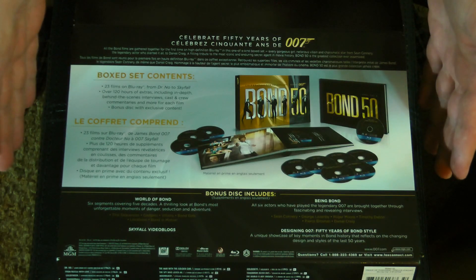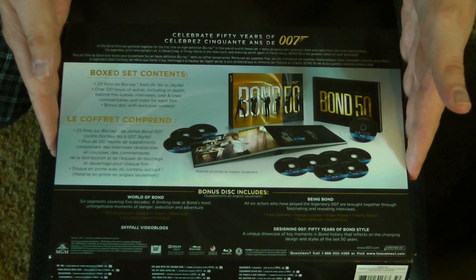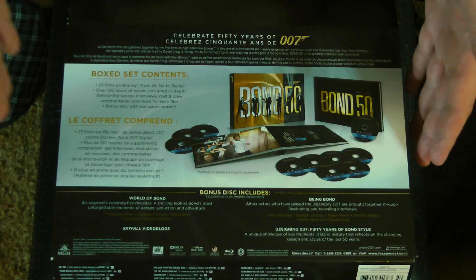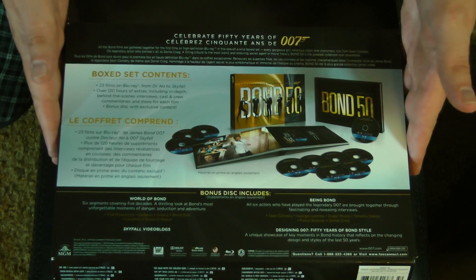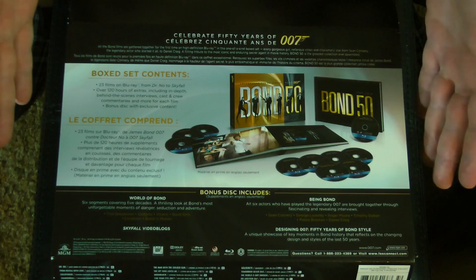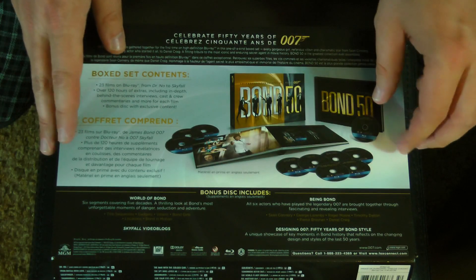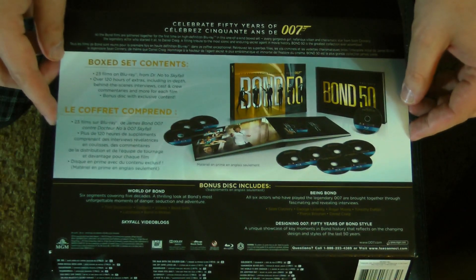This is actually the second release of the Bond 50. The original was in 2012, the actual 50th anniversary, and then this one was from the following year. It's essentially the same — maybe in a slightly smaller box — but the only real difference is it includes Skyfall. Previously Skyfall was not included; there was just an empty sleeve to put your Skyfall disc in if you wanted, but it hadn't come out yet.